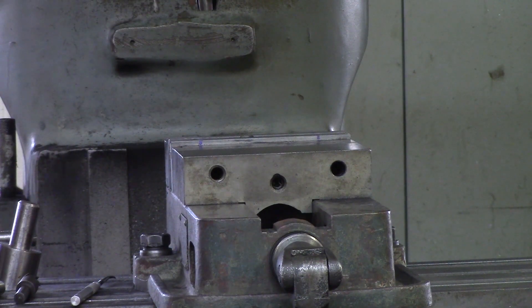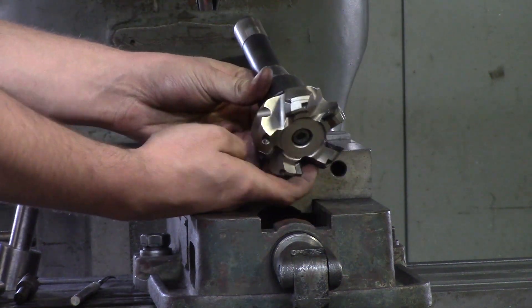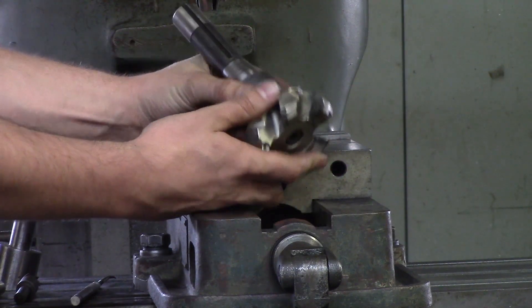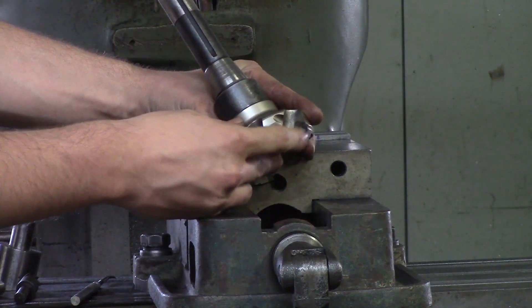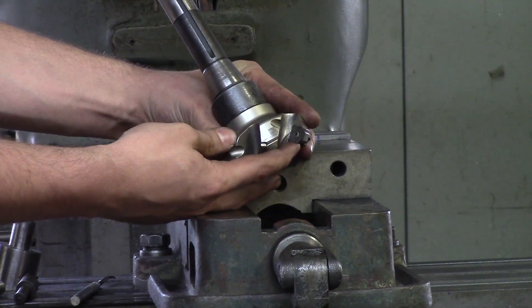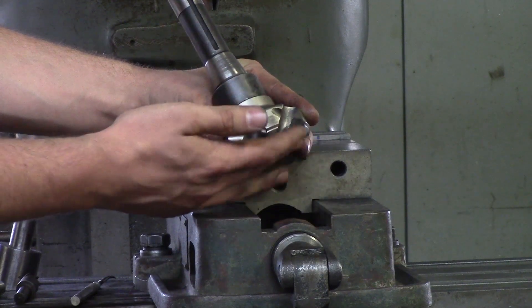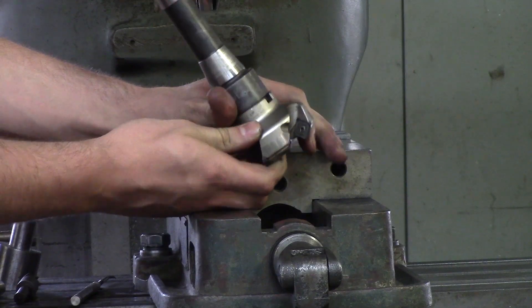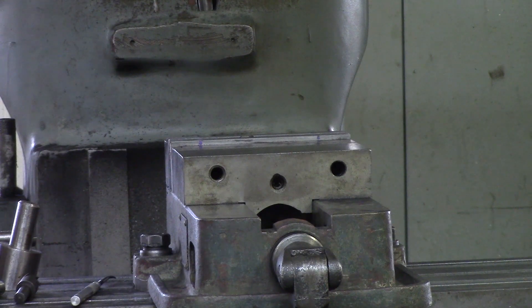The next few tools are meant for decking parts down to thickness, skimming the tops, or squaring up blocks. This is a shell mill — also called a face mill — and it has inserts that you can flip around when one edge gets dull, giving you four sides to use. You can buy inserts for aluminum or, like these, for steel, and you can take 150 to 200 thousandths at a time with them.